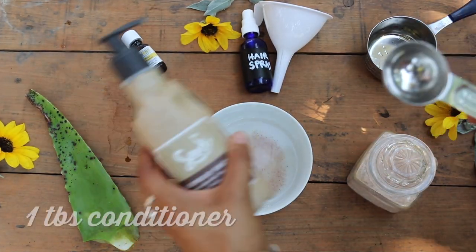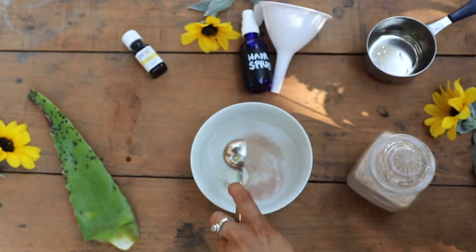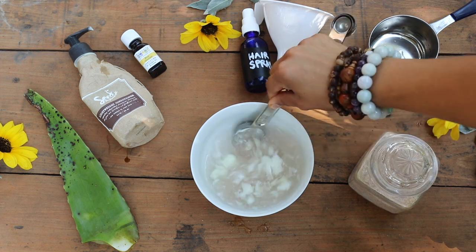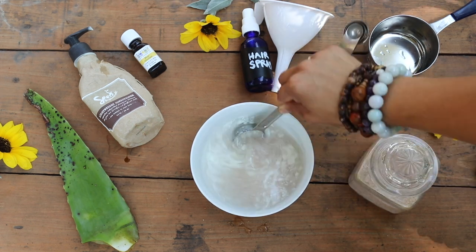Step number three is to add one tablespoon of your favorite organic, vegan and zero waste conditioner. Of course, if you have access to a bulk store near you, this is where you're going to want to stock up on your shampoos, soaps, conditioners, and everything.